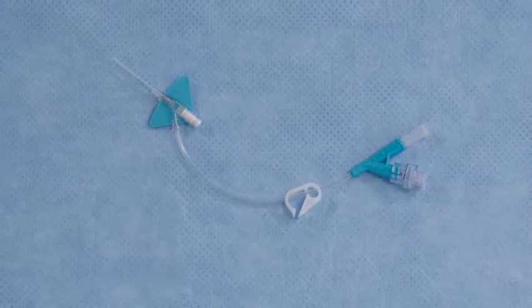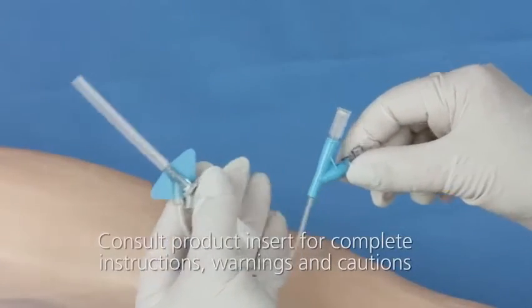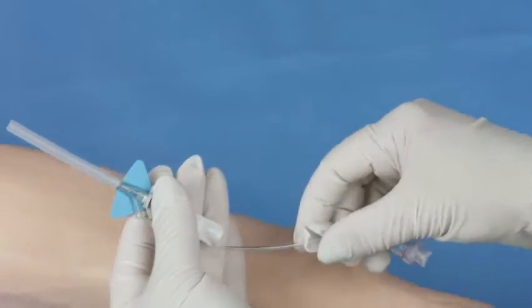Here's how to insert it. After removing the catheter system from the package, ensure the vent plug and needle-free connector are secure and the clamp is not engaged.